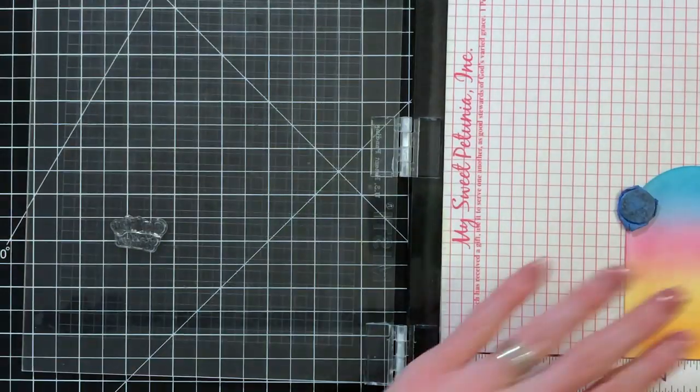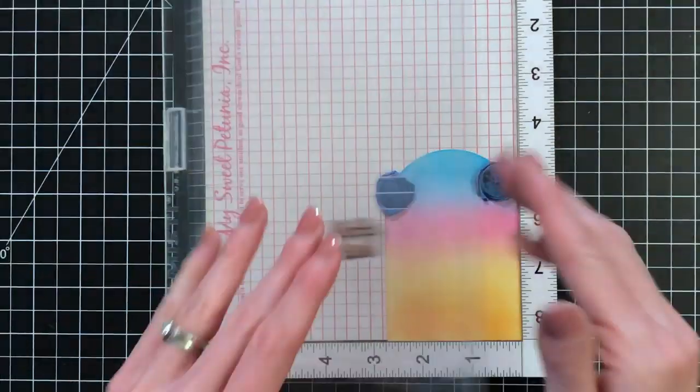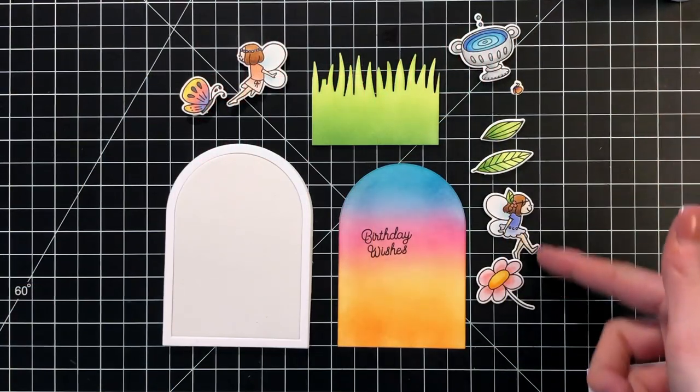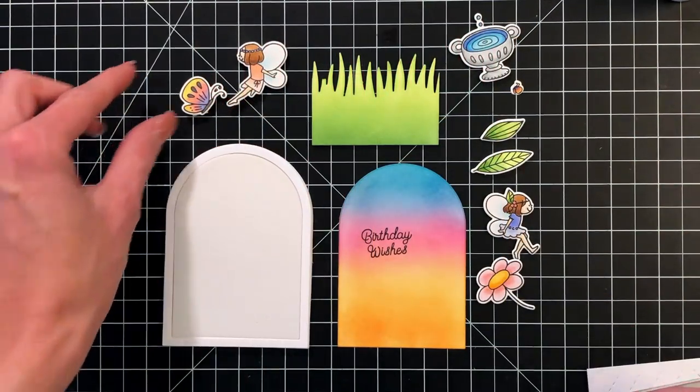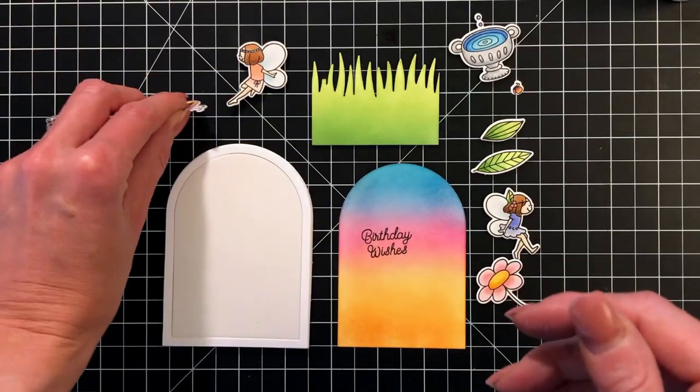I'm getting very close to the point where I can finally assemble everything for my card, but before I do that I need to stamp my sentiment. I grabbed the birthday wishes sentiment from the Little Fairies stamp set, inked it up in VersaFine, and stamped it on the ink-blended background.